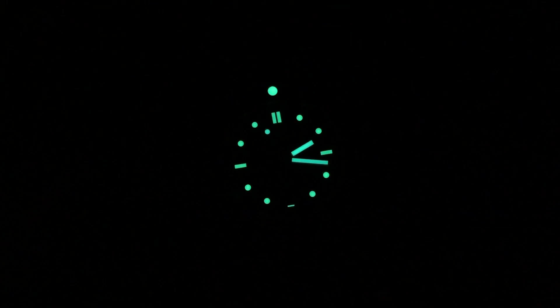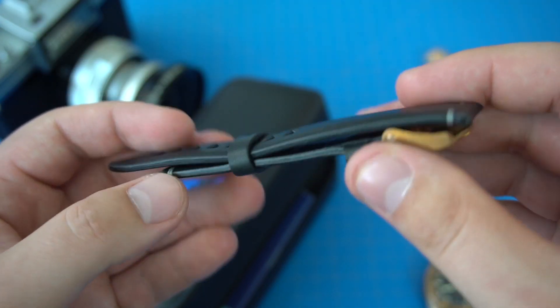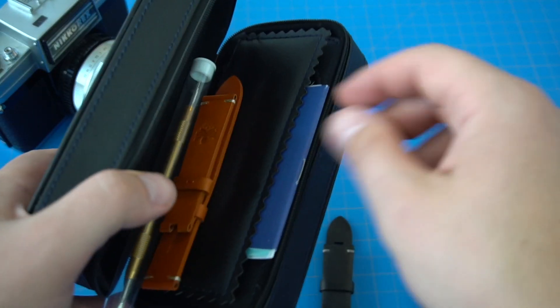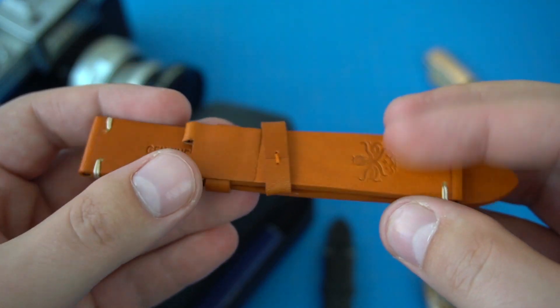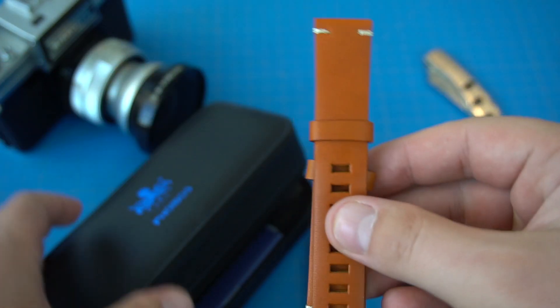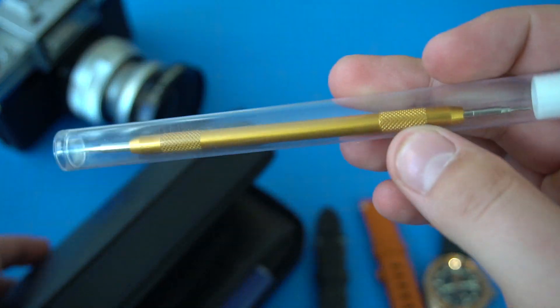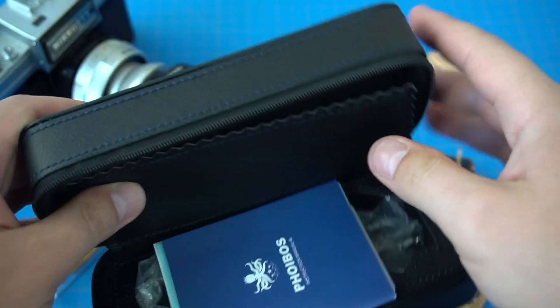The lume is good — here's a lume shot on the screen for you. I think by this point, we expect Phoebus watches to have good lume. The packaging on the watch is very familiar to us. It comes in a carrying case with three different strap options in total: two leather straps — one black leather strap and one tan or brown leather strap — and one Tropic rubber strap. I have mine on the Tropic rubber. I think diver watches belong on a rubber strap or a NATO strap, something functional. It also comes with a pin removal tool, which is pretty cool.